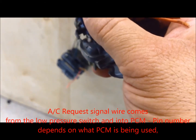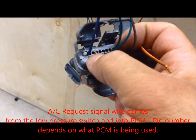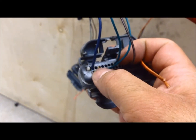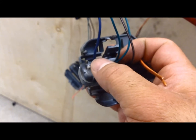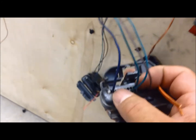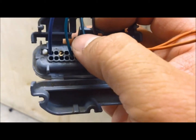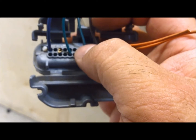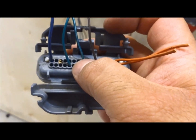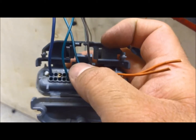On the black connector, cavity number 1 is this blue wire — our AC request signal. We are going to keep this wire and feed it into our LS PCM to tell the PCM to pick up the idle when we engage the AC. It's going to have 12-volt power and tell the PCM exactly when we request the AC so it can raise the idle a little bit. Then we have this little green wire with the white line — that's our VSS signal, on pin number 8 — and we're going to keep that as well, as it sends the VSS signal inside the car.